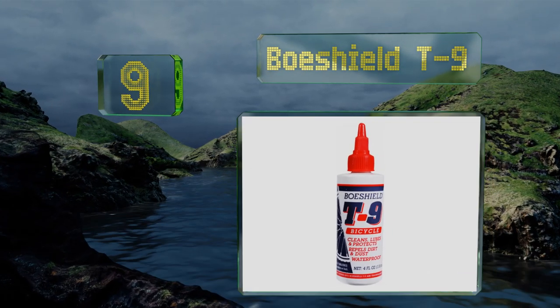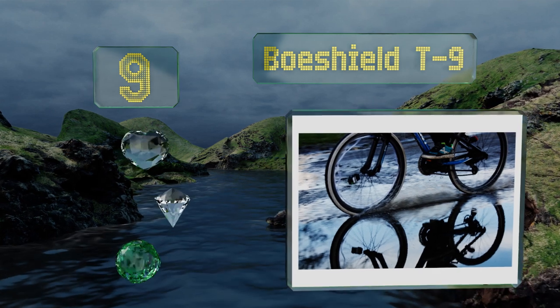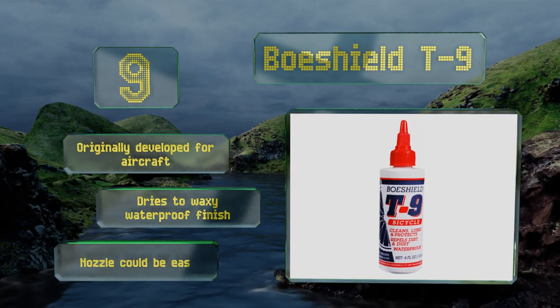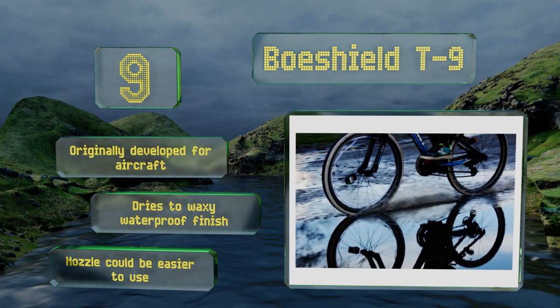At number nine, it doesn't matter where you go or what kind of weather you encounter — Boeshield T9 has got your back, providing excellent rust prevention. It works on everything from seat posts to caliper pivots, giving you full coverage peace of mind. It was originally developed for aircraft and dries to a waxy waterproof finish, but the nozzle could be easier to use.